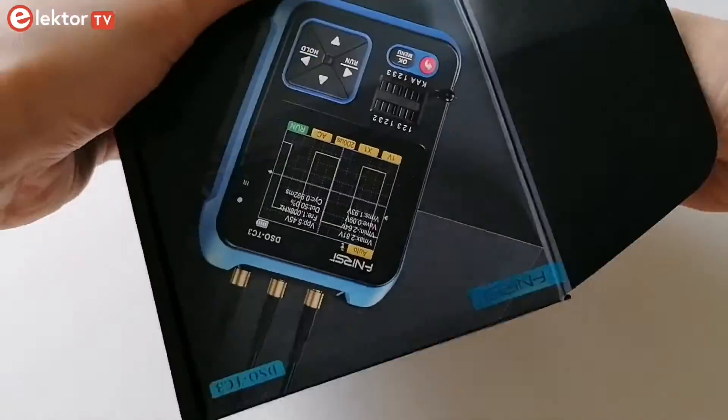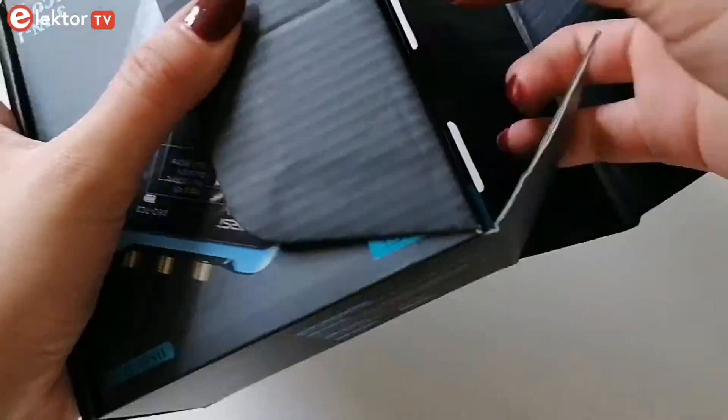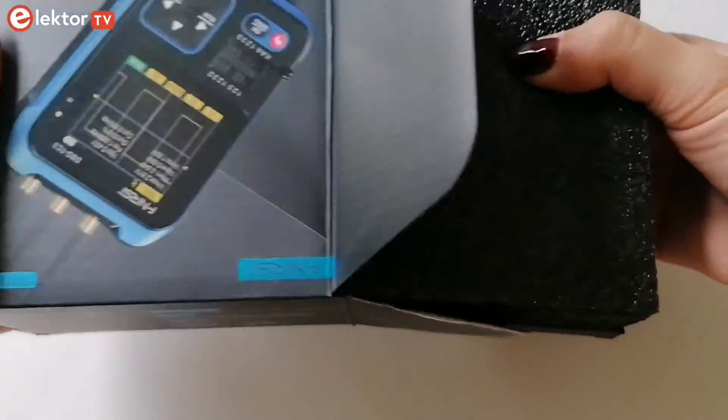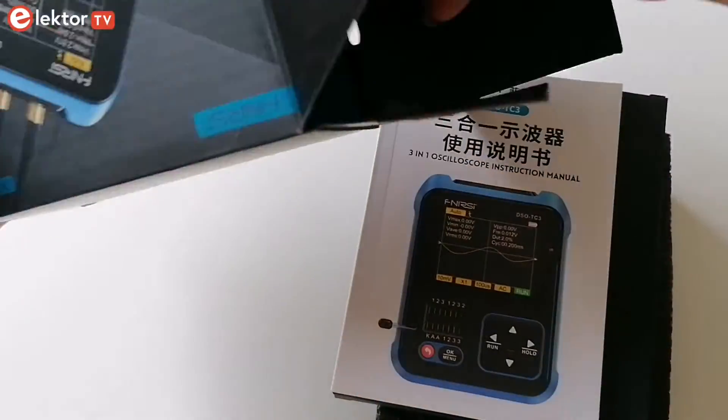The DSO GC3 is a multi-tester. It's got a single channel 500 kHz oscilloscope, a 100 kHz signal generator and voltmeter.